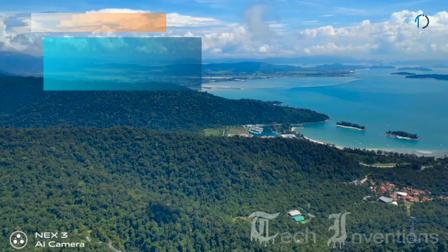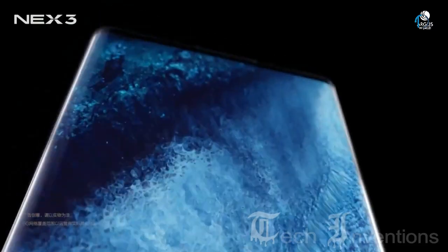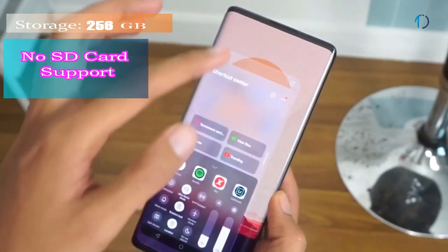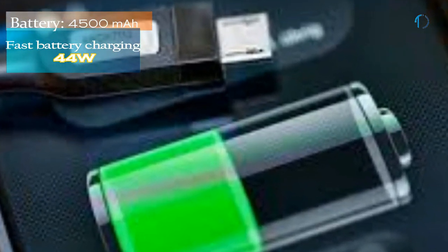The third rear camera on the Vivo NEX 3 5G is a 12mm 13-megapixel ultrawide sensor with f/2.2 aperture. On the front, it has a 16-megapixel motorized pop-up selfie camera with wide-angle mode. It runs FunTouch OS 9.1 based on Android 9.0 Pie, with 256 GB of inbuilt storage and no SD card support, powered by a 4500 mAh battery with 44W fast charging.